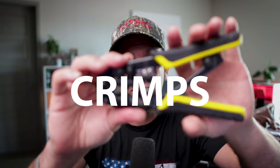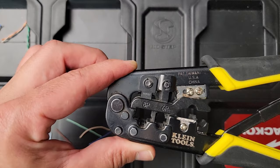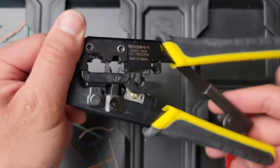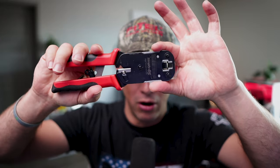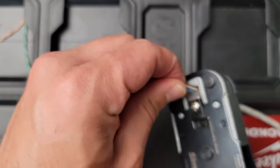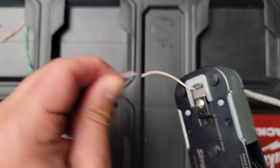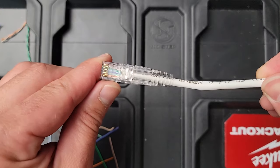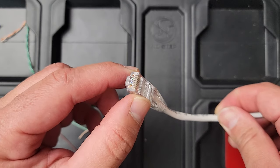Next is a crimping tool. This is RJ45, RJ11 — just regular ones by Klein Tools. This is my preferred one. Some people like the pass-through RJ45, and this one is by Simply45 — both really good tools. And even though punch down is the preferred method, you're going to encounter crimping quite a bit, so getting a good crimping tool is a necessity.